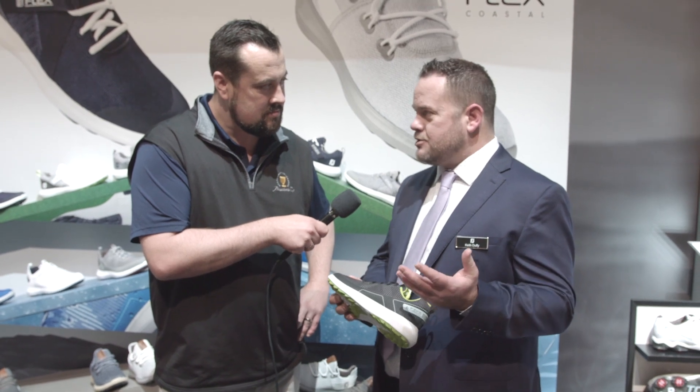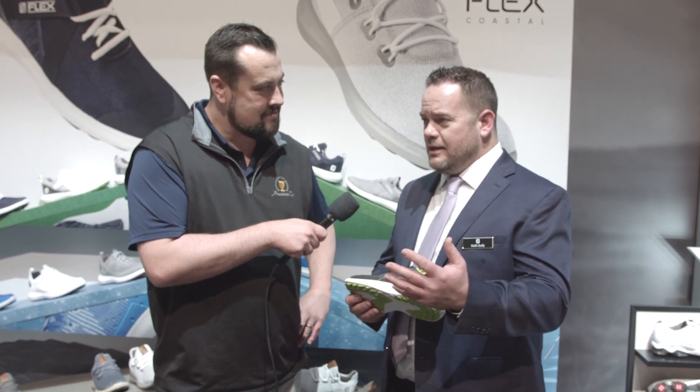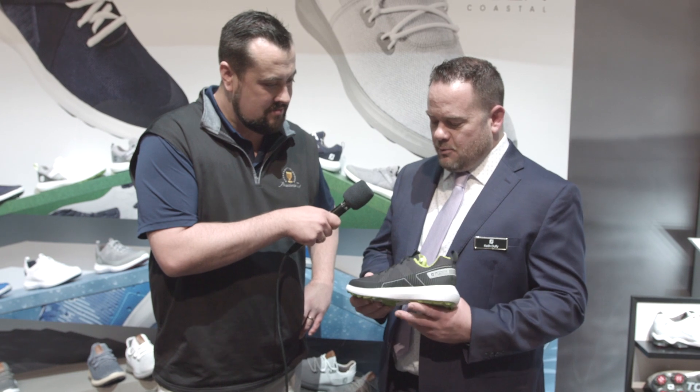As soon as we launched that shoe, we had consumers, our sales reps, our sales managers around the globe saying, we love this, but we want a waterproof version as well. So that's exactly what we did here.